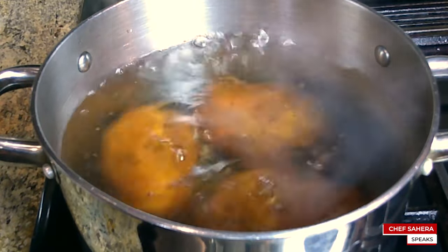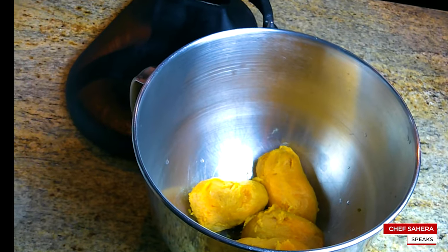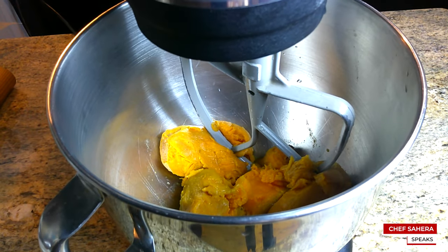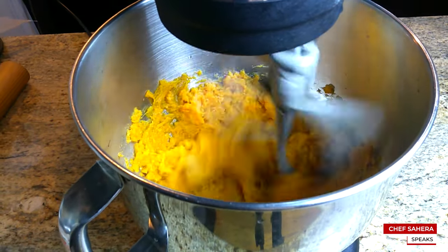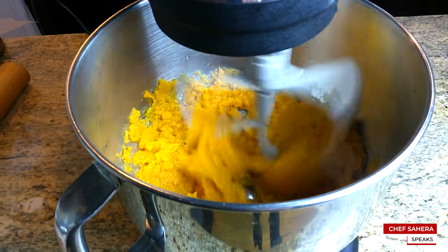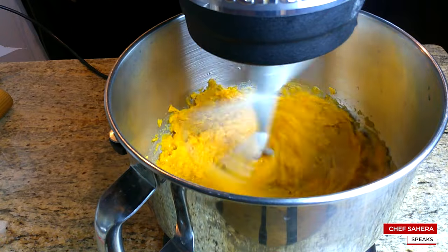Once they have boiled, we'll let them cool because trust me, they are really hot. Let them cool and peel them, and then we'll put them in our mixer. You want to mix this for a while so that you don't have any strings in your potatoes. You definitely want to mix your potatoes before you add your ingredients.